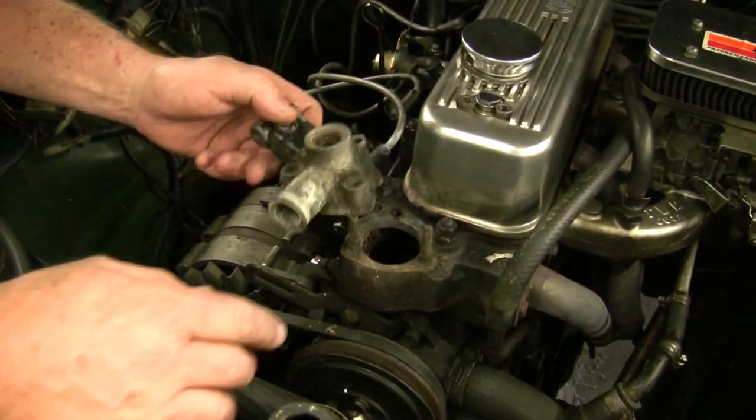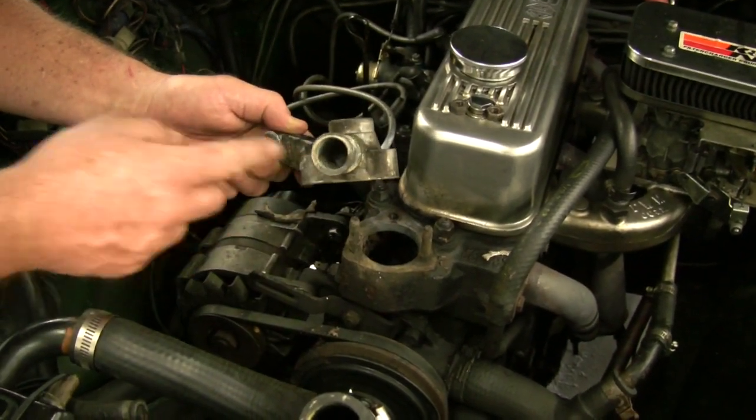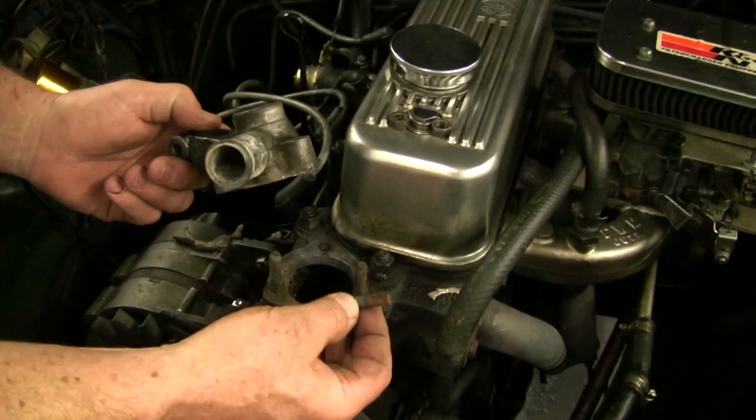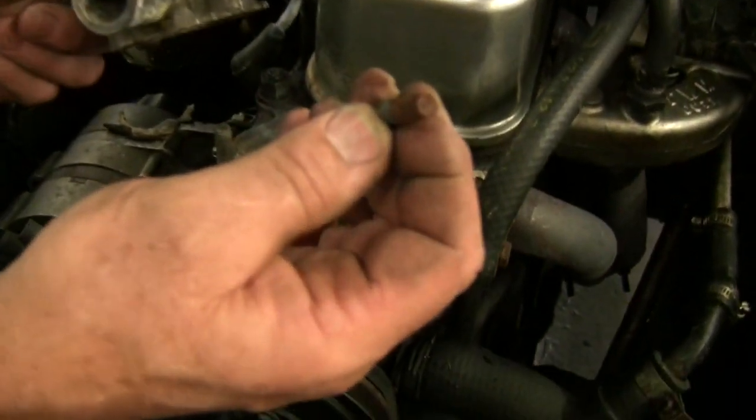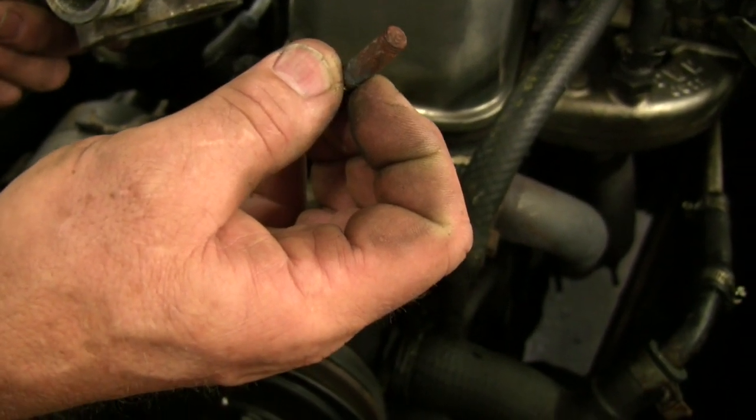Well, first of all, the steel studs corroded against the aluminum housing. So when Matt tried to take it out — I don't know if you can see here — but the top of the stud snapped off. You don't want to have that happen.